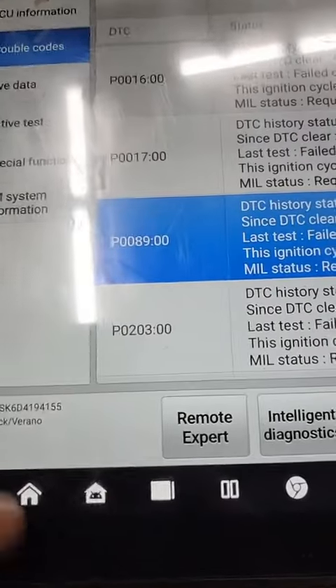2013 Buick Verano. Customer states they changed the high pressure fuel pump, the fuel sending unit, a high pressure sensor, the low pressure sensor, etc., and the car still doesn't run right. These are all the codes in it.